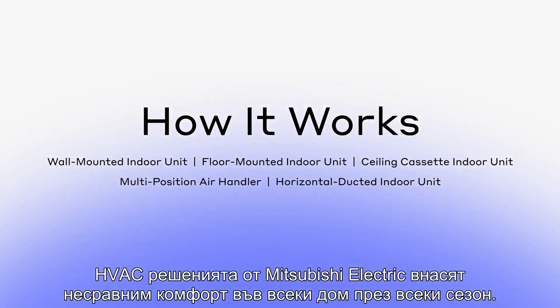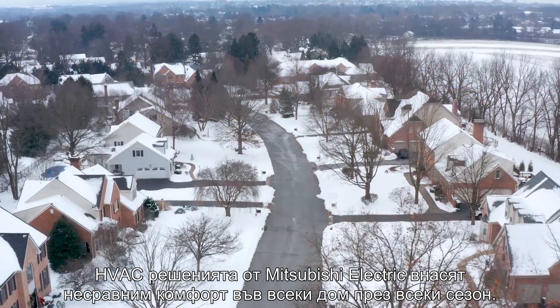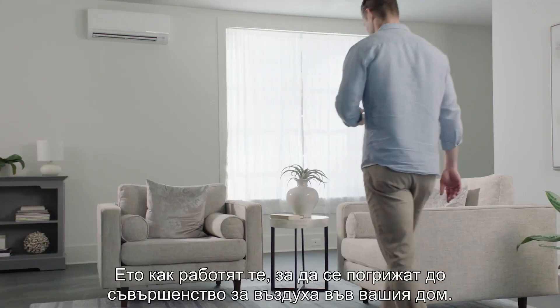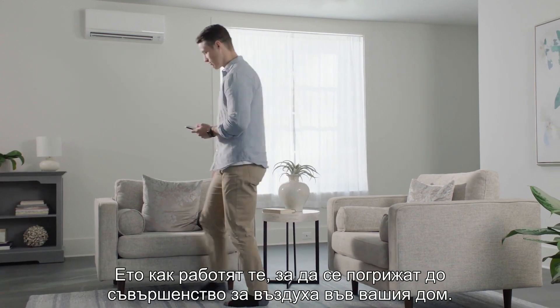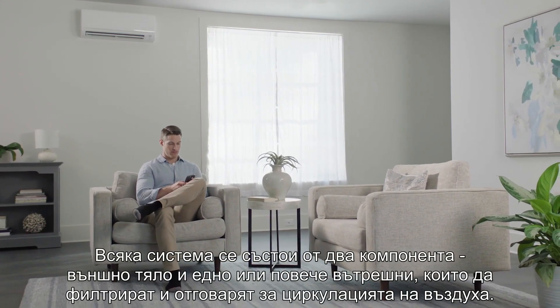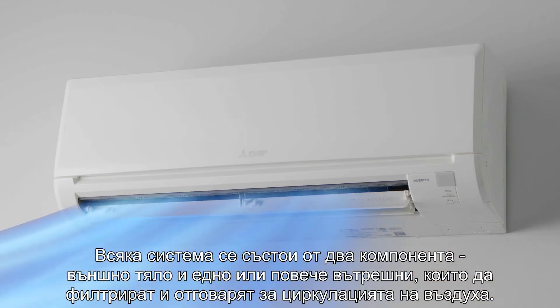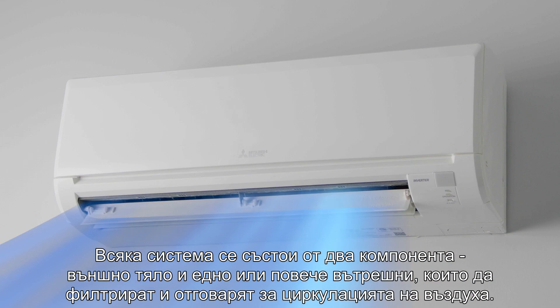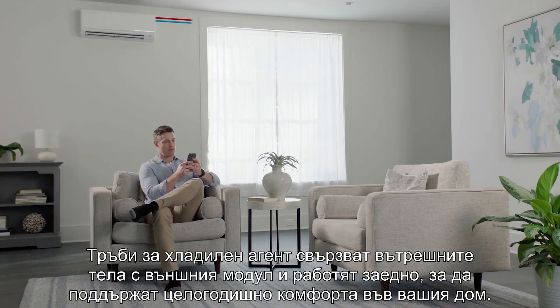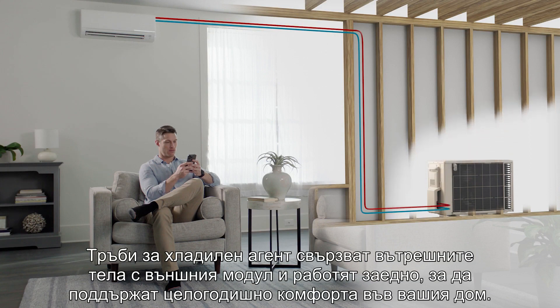HVAC solutions from Mitsubishi Electric bring ultimate comfort into any style of home in any season. Here's how they work to condition the air in your home to perfection. Each system has two parts: an outdoor compressor unit and one or more units inside to filter, circulate and condition the air. Refrigerant lines connect the indoor units to the outdoor compressor. Working together, they keep your home comfortable year-round.